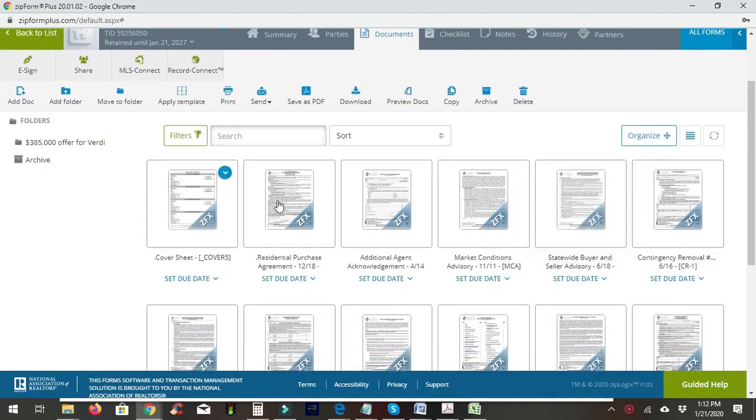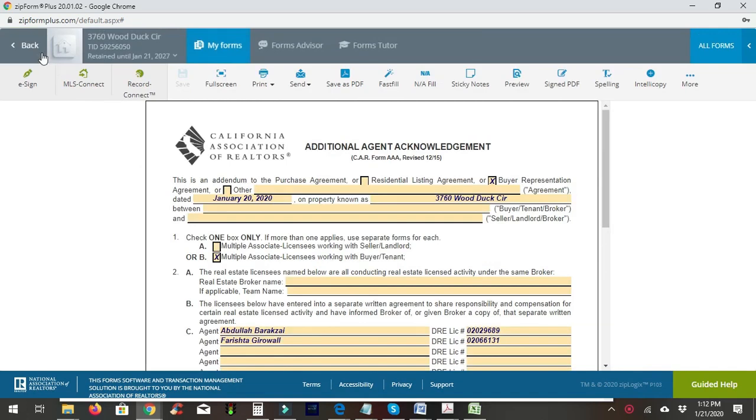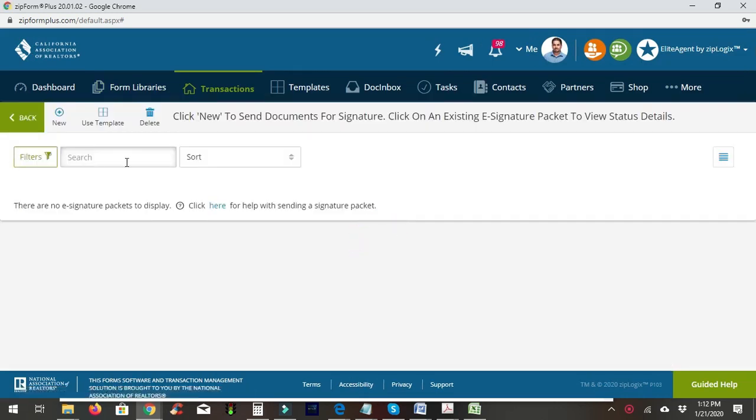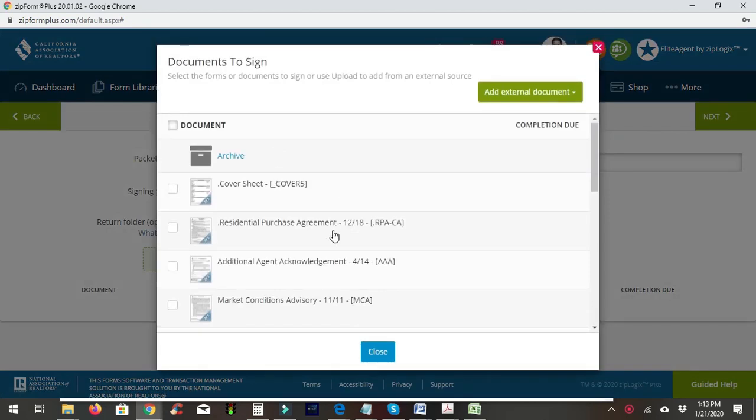Our transaction is pretty much complete — cover sheets are all updated and the RPA is done. Now we're going to send the documents to the buyer to sign. We'll click right here, hit the plus sign, and choose the documents we're going to attach.